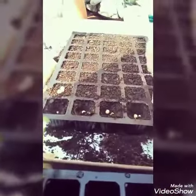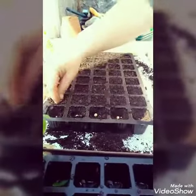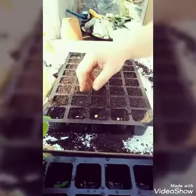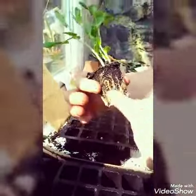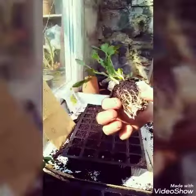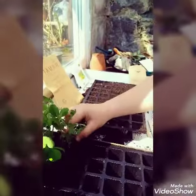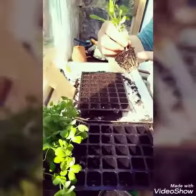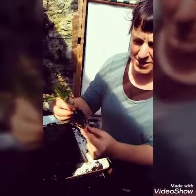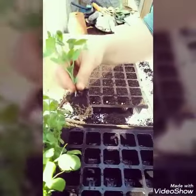Another thing to mention is the tray size I'm using. These are about four centimetre cubed modules, which is quite a nice size. It means that within a few weeks the peas will grow and their roots are filling the module nicely, but they're not crowded out. You want to get to the point where your plant is filling the module — not bursting out, but holding the compost together nicely — so that when you plant it out, you're not disturbing the roots.